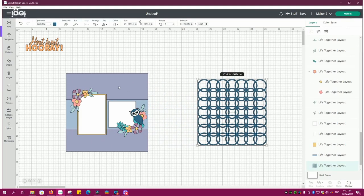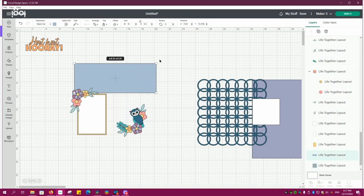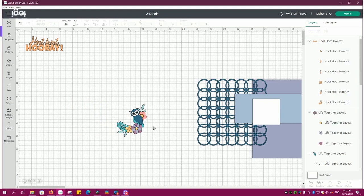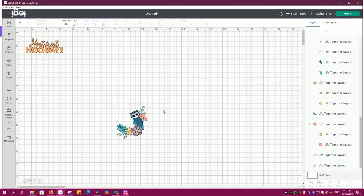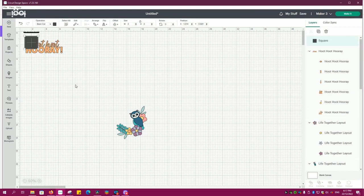Pretty much the whole right-hand page is gone and then you can see me taking away little bits and pieces. That is going to form the basis of my card — that owl and grouping of flowers and the sentiment 'Hoot Hoot Hooray.' My next step is I want to have a 6 by 6 inch card that I'm going to work on, so I'm going to make a guide for that.